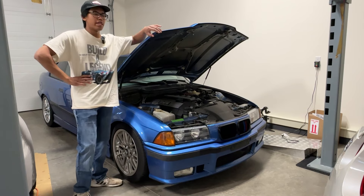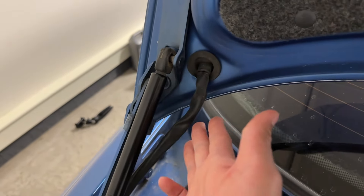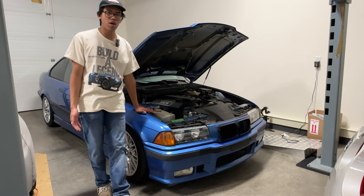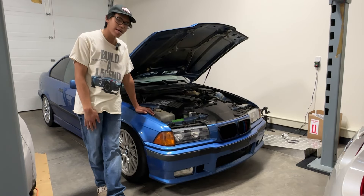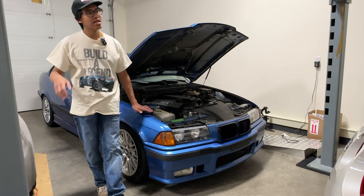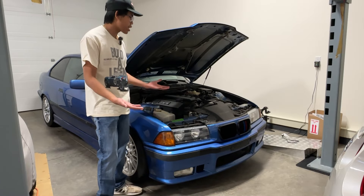Electrical issues — I ordered a harness kit for the trunk. The harness in the trunk gets pinched so easily every time you open and close the trunk, so you're almost bound to run into electrical issues. I'm pretty sure every E36 runs into it at one point in their life. Thankfully mine is still in perfect condition but I still ordered the repair kit just in case. The headlights can get pretty finicky, usually because of that harness as well.